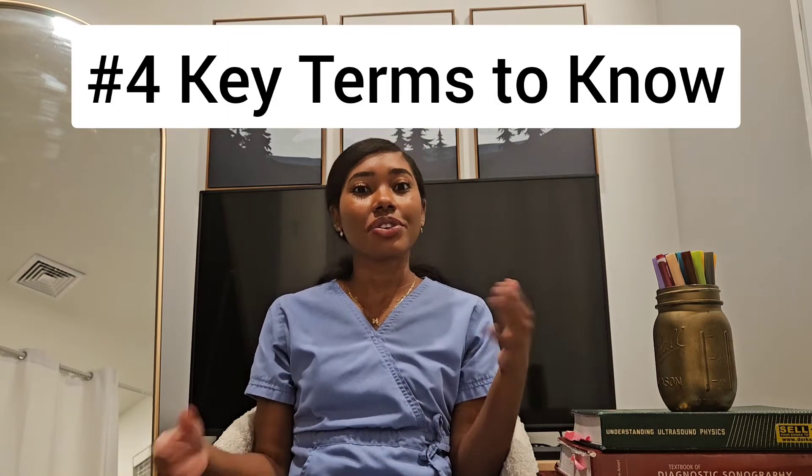Listen to your patient. Some of them know exactly what they're talking about — they know the previous exams they've had. Patients have helped me more times than I can count. I stop, go check on the exam, verify things with the doctor. Sometimes it's my mistake, sometimes someone else's, or sometimes someone just doesn't understand what they're ordering and the patient needs a different exam. Always explain the exam to the patient so they know what you're about to do — it benefits both of you.